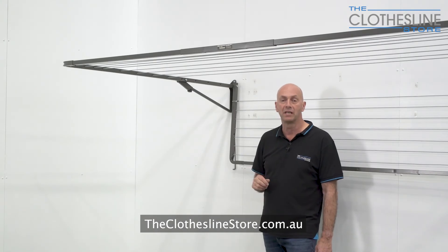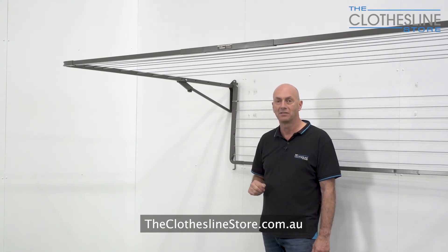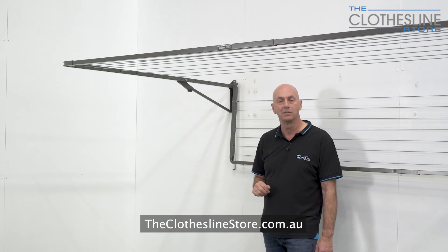I hope this has helped you with your installation process. My name's Jason, thanks for visiting the Clothesline store and bye for now.